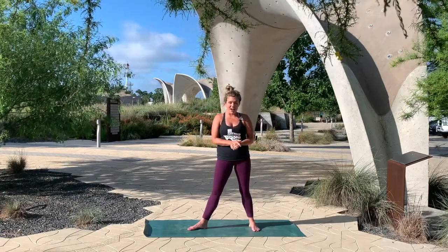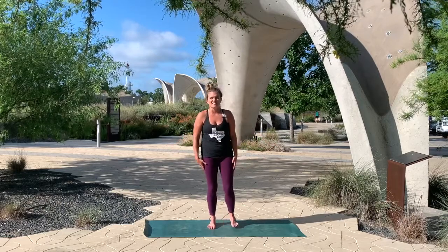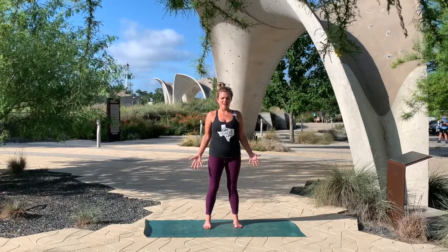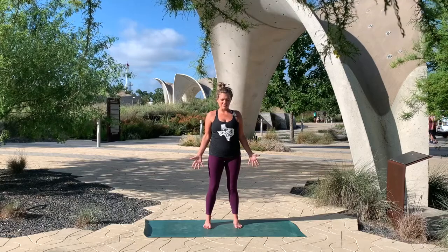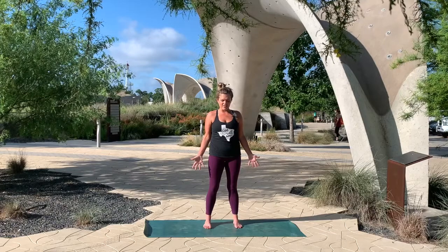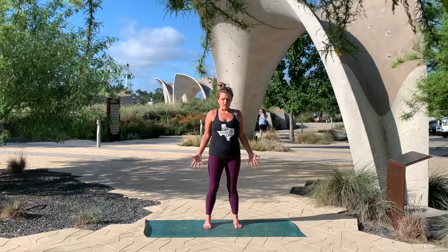We're going to begin this practice actually standing up. So unroll your mat and stand just like me in the middle of your mat, finding a nice comfortable stance about hip width, heartbeat planted into the ground. Roll your shoulders back and down and just allow your palms to open. Let's bring the eyelids to close. Just take a few moments to breathe in and out.